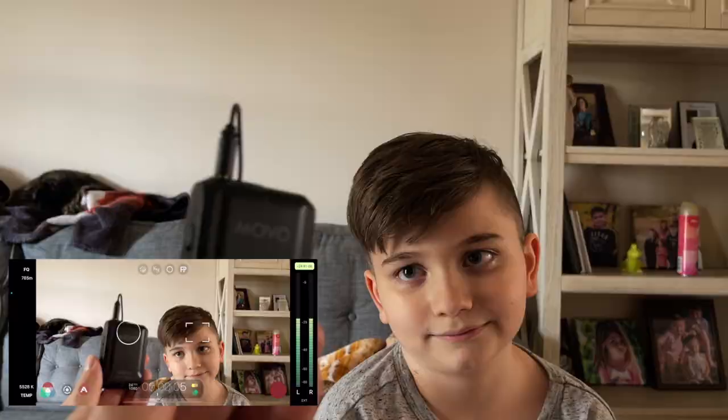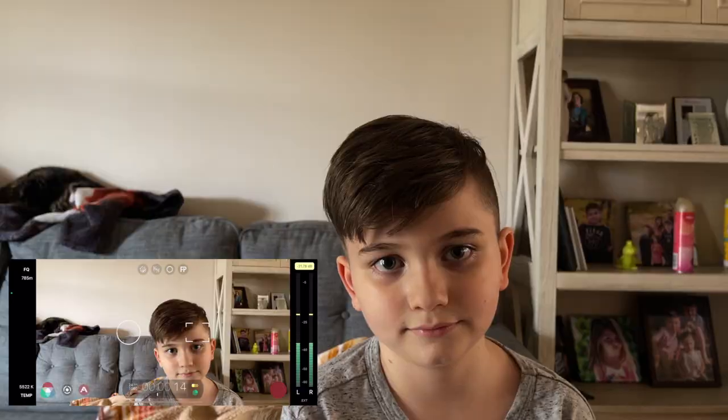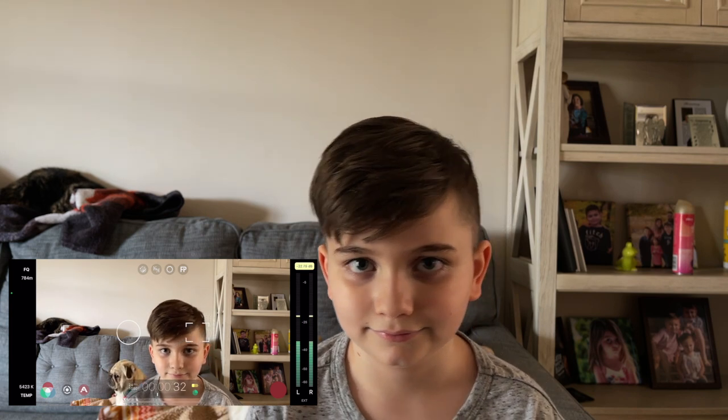Okay, we're checking out the Movo mics. I have one connected to me and Sawyer has one on him — the lav setup. We're using Filmic Pro on the iPhone 12 Pro Max and it seems pretty good. In Filmic Pro I can see it says 'external' next to the volume on the right, so you can see that you're recording external audio, see your decibels and levels. Say hello, Sawyer. Hello.